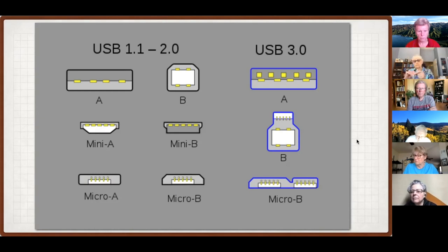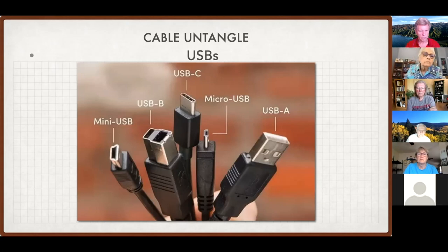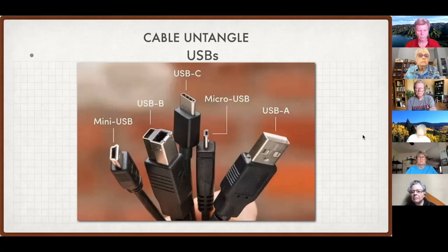Another picture showing the ends of the cables: the Mini USB on the left is the older style. USB-B is used for printers and OWC hard drives. USB-C is the connector of today and tomorrow. The Micro will live on in devices that have rechargeable batteries mostly, and of course we'll still see the USB-A older style connector for a while.